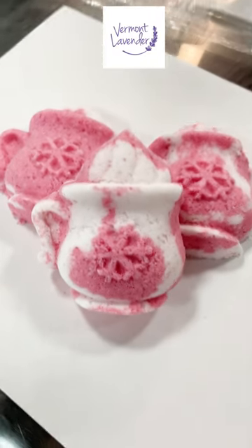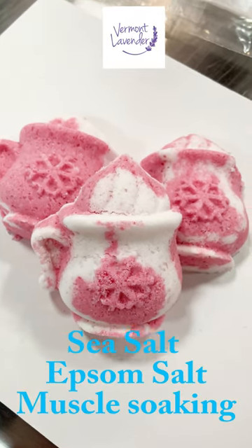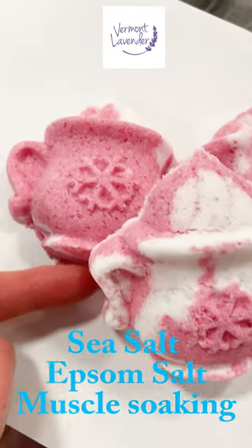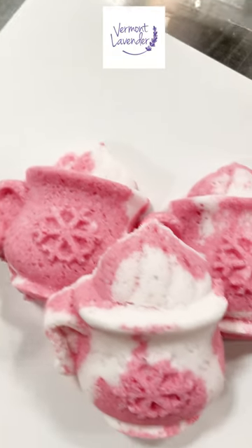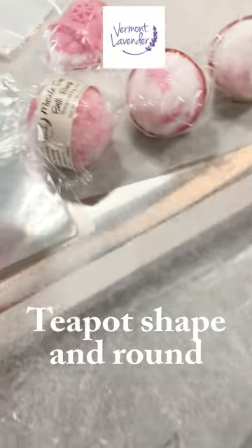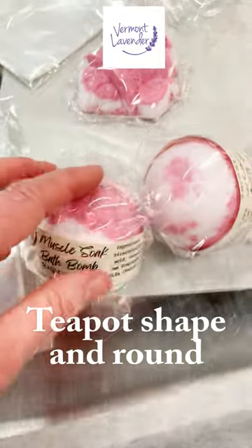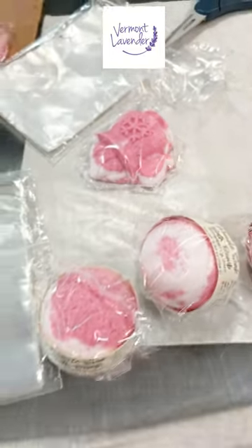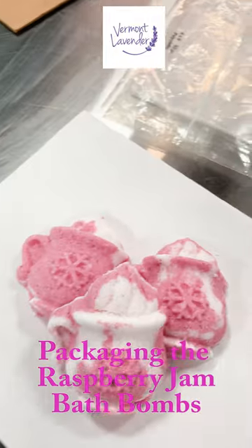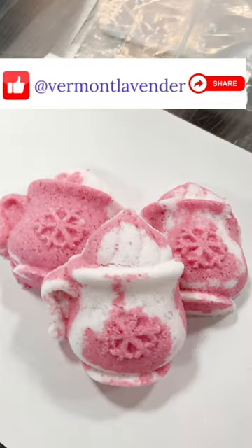I am packaging some sea salt raspberry jam muscle soaking bath bombs — that's what these are right here. They have a little raspberry jam scent and it smells beautiful. There are some other little round ones right here too. So that's what I'm doing today in the shop: packaging up some newly made raspberry jam bath bombs.